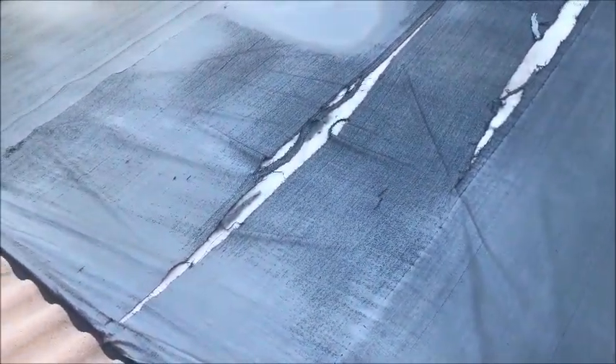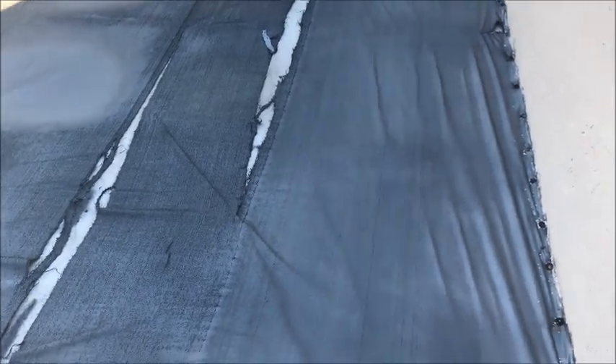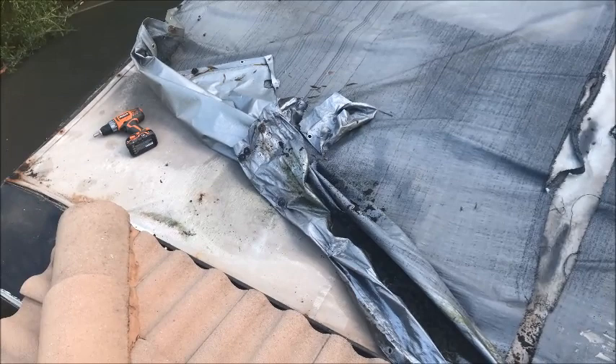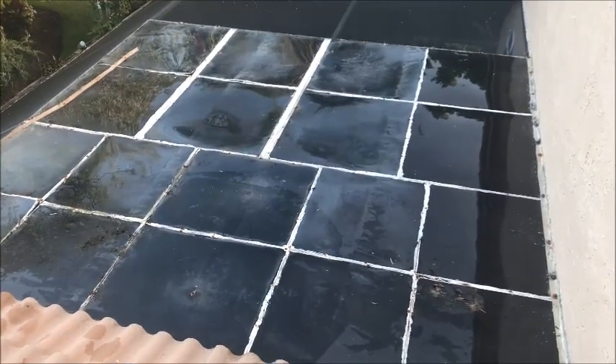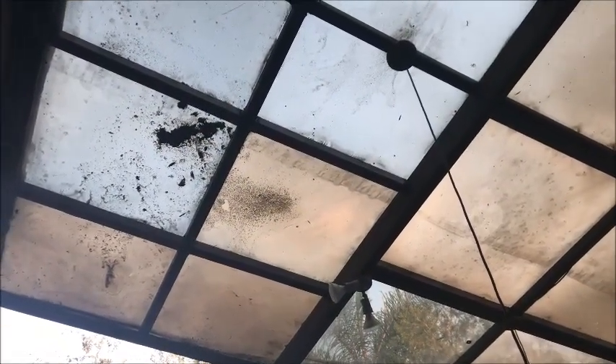Here we are — this is the patio roof over our screened-in patio with the pool. You can see the tarp; the last tarp I put on lasts about three or four years. We're going to replace this tarp and the one under it. Both layers of tarps have to come off — the first one was put on about eight or nine years ago. And here you have it: tarps are off, back to plexiglass. After about 11 years, all the tarps are off — just plexiglass. Isn't it a beauty?